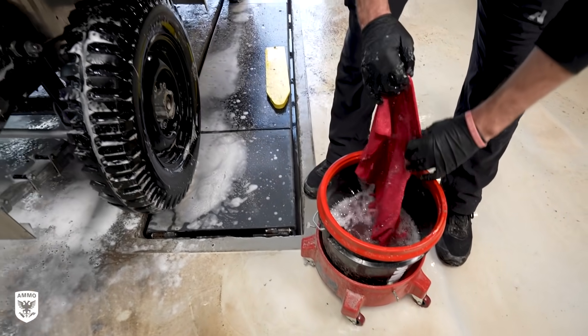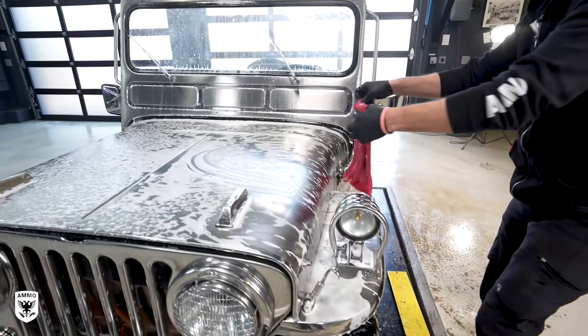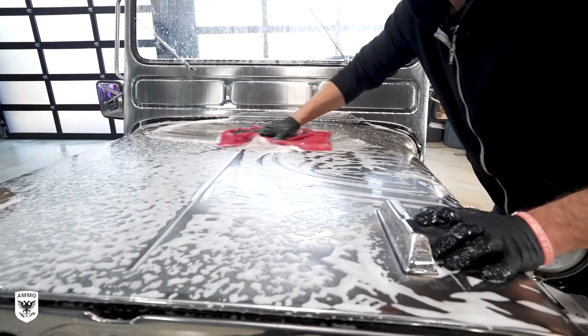Next, I gently wiped the exterior with several microfiber towels lightly to dislodge the trapped clay before power washing the exterior.